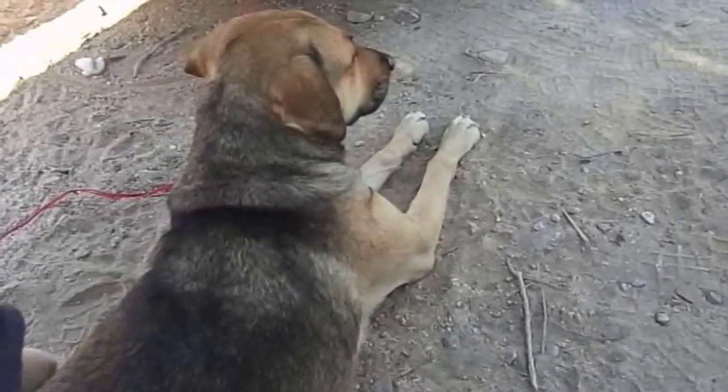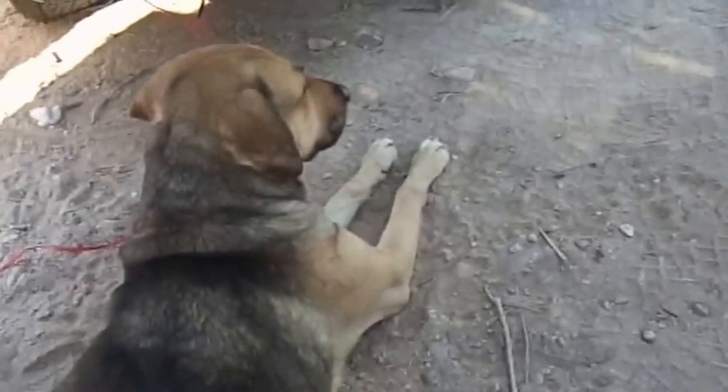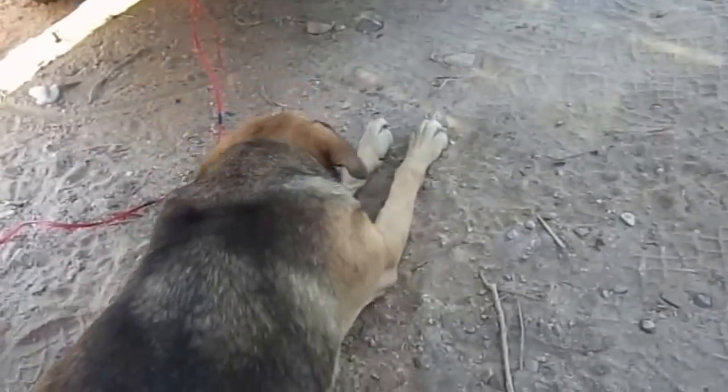My dog is really gun-shy. You hear any gunshots that are closer by and she'll be scared and shaking the rest of the night, no matter what I do to comfort her. I've been told there's no way to train a dog to not be gun-shy — that's somewhat of a genetic thing. But if one of you guys know of a way to train them, besides the obvious of having them around guns, let me know.